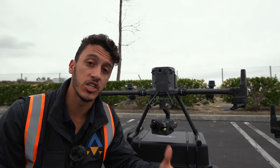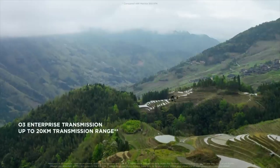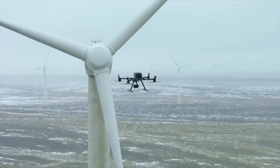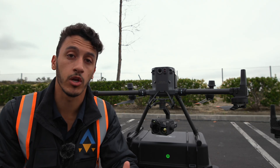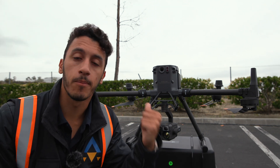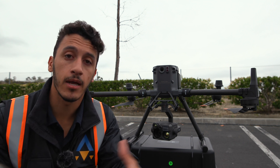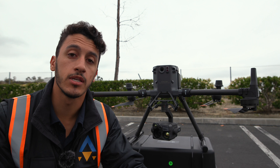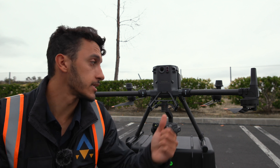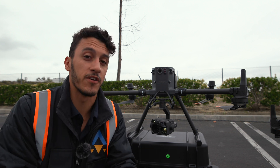The M350 paired with the DJI RC+ also has enhanced transmission capabilities. Moving from the OcuSync Enterprise system on the M300, the M350 now uses DJI O3 Enterprise transmission, which supports triple channel 1080p HD live feeds and offers a max transmission distance of 20 kilometers. In past projects flying hundreds of acres, I'd have to relocate to get better reception. Now with the enhanced capability of the DJI RC+ and the O3 system, you can reach a larger range without relocating, which means better efficiency in your data acquisition.